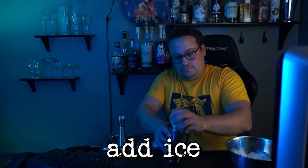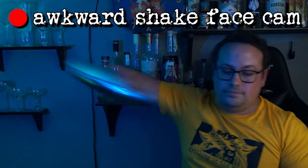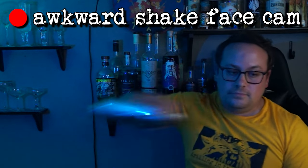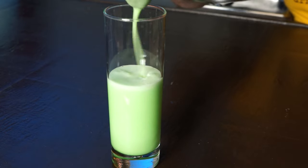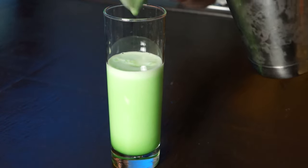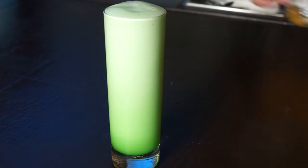Then I'm going to pour this back into my regular tin. Now that our dry shake is complete, add some ice and rock those stones for about 10 to 15 seconds. Then we're going to strain this into a tall glass. Slowly top with soda water to add our fizz. And now your Leaf Lover's Fizz is complete. Enjoy it.